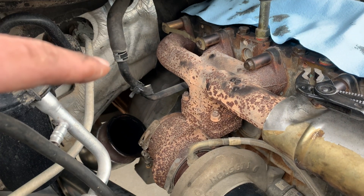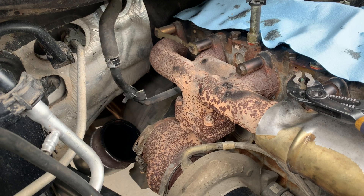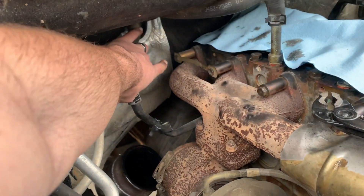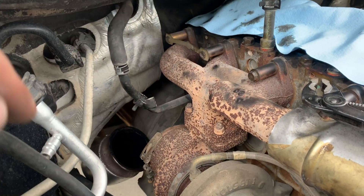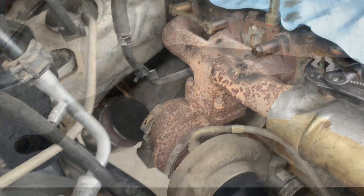First I'm going to unhook it right here and then under there, and I'm going to take it out and bend it so that it's routed more back towards the firewall, so that my up-pipe will be able to run up towards the front of the truck without hitting that heater pipe.